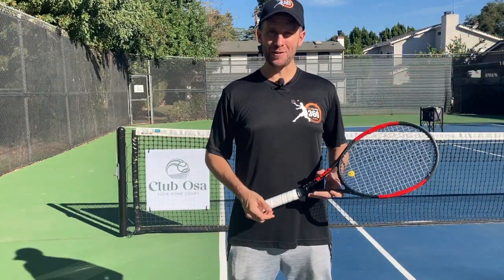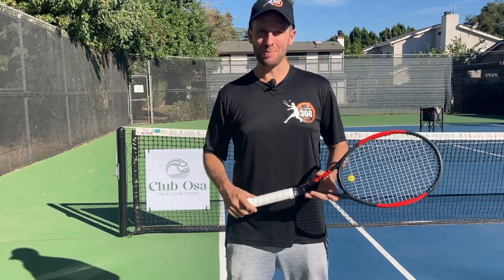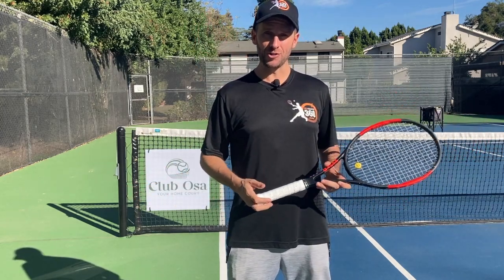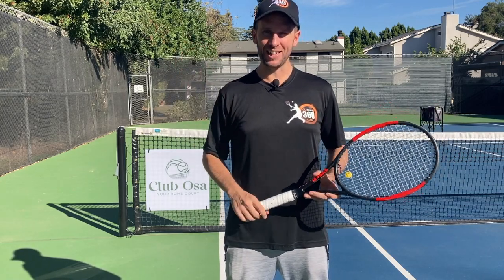But before we get started, if you're a competitive tennis player and you want to win more matches, then I've got a free PDF for you down below in the description called The 5 Biggest Mistakes That Competitive Tennis Players Make When Trying to Close Out Those 50-50 Matches. You can download that for free by clicking the link in the description.